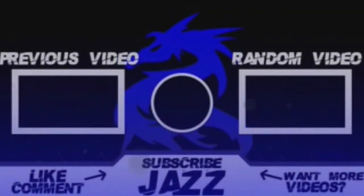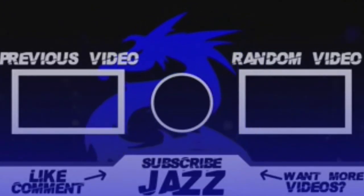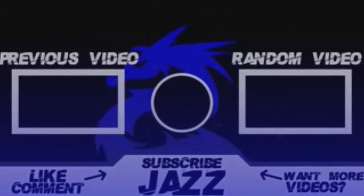And feel free to check out my other videos — have a binge session if you may. I'm out! Feel free to check out my next video.